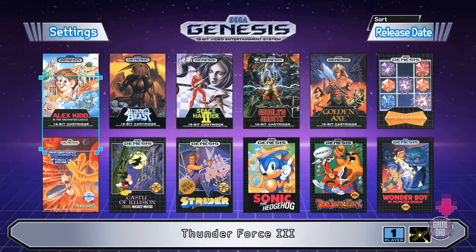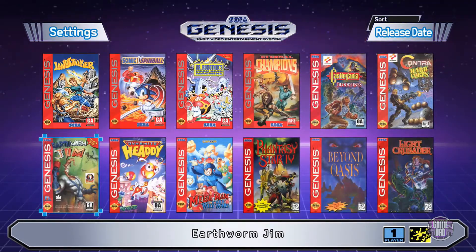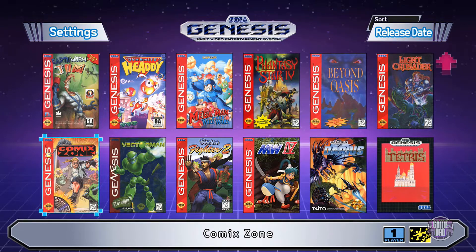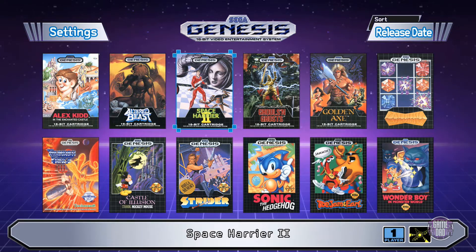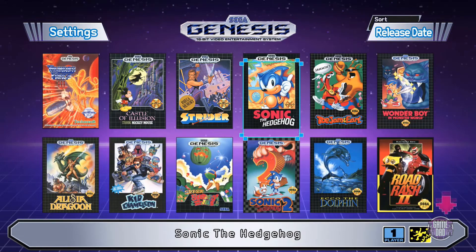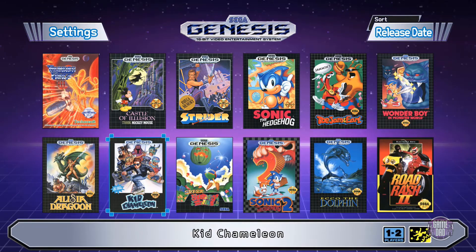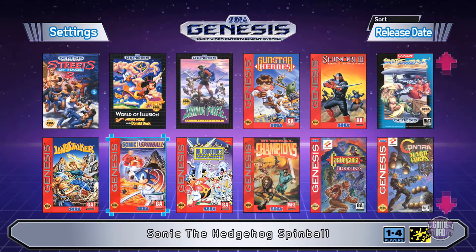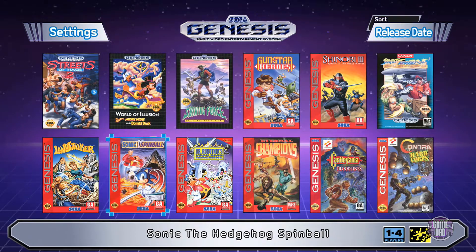Here we have all the different games — and there are a lot. It's over 40 games on this mini console. We've got Alex Kidd in the Enchanted Castle, Altered Beast, Space Harrier 2, Ghouls 'N Ghosts, Golden Axe, Columns, the original Sonic, Sonic 2 — which is far superior in my opinion — Kid Chameleon, and more. When I first plugged it in, my daughters wanted to play and went straight for the Mickey Mouse game.